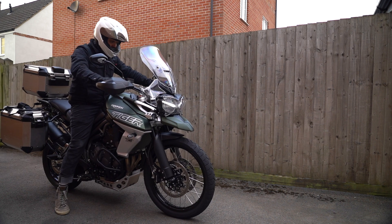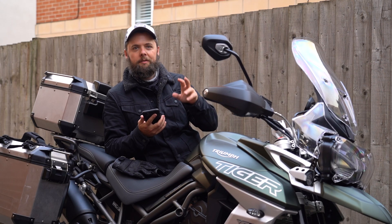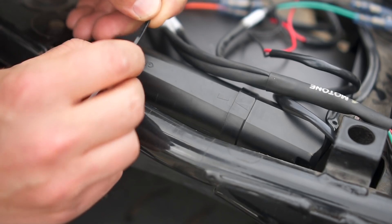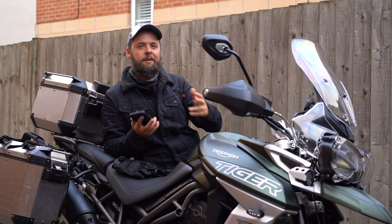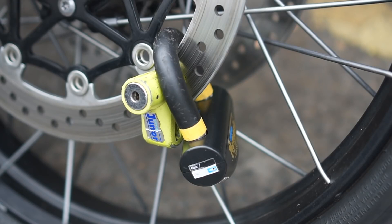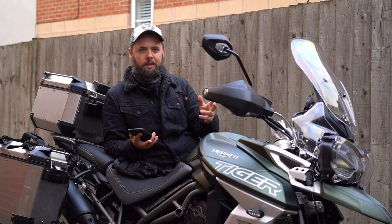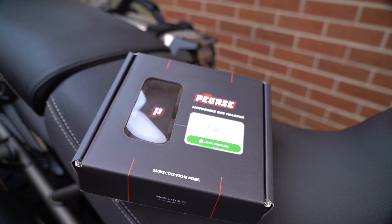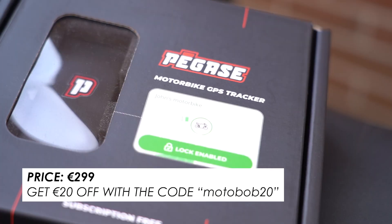Honestly, for me the best thing about Pegas Moto is the fact that it's subscription free. With a lot of other trackers on the market you either have to pay a monthly fee to keep it active, or you have to sort out your own SIM card and a monthly contract or pay as you go. The thing is with security devices, convenience is absolutely key. If you're paying a monthly fee and you're not using your bike for a couple of months, or you're always having to make sure it's topped up, these little inconveniences can stop you from using them — and obviously if you're not using it there's absolutely no point in having it. With Pegas Moto you just connect it to your battery, hook it up to the app, and you'll always know where your bike is.